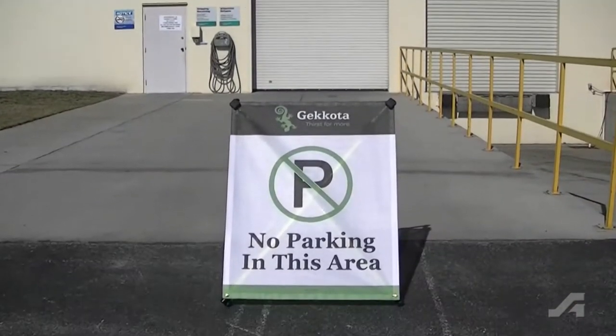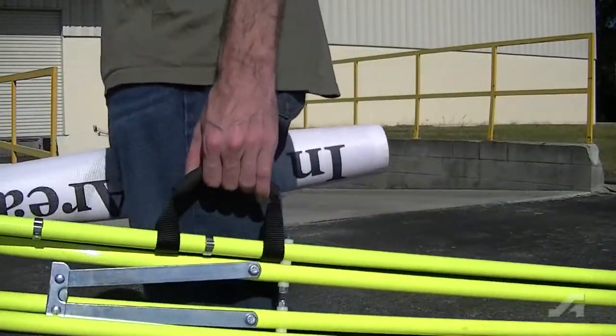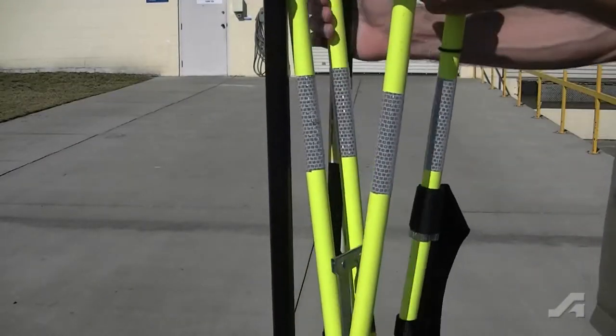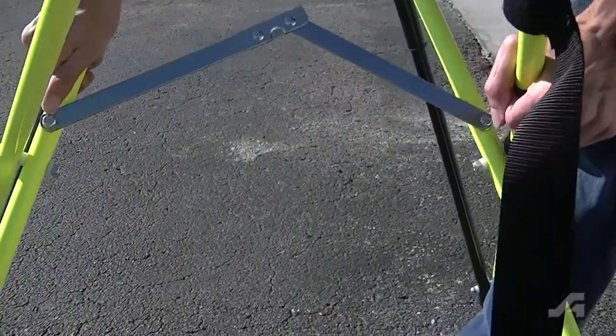Quickly limit access to work areas with the Quick Fold Barricade System. The Quick Fold Barricade System is made with a lightweight steel tubular frame with retro-reflective tape. It's durable, portable, and compact.